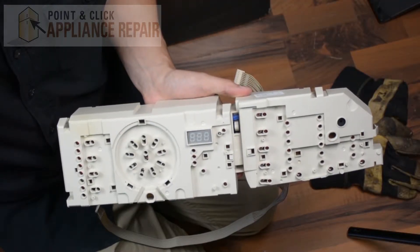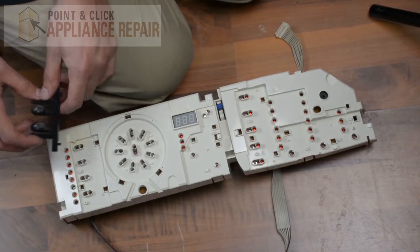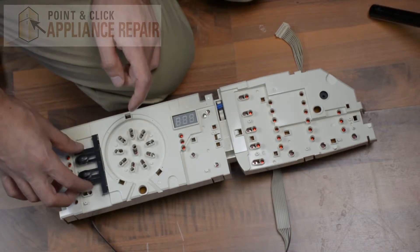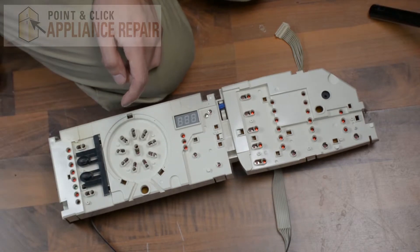Now you can grab your new OEM replacement user interface. If you don't have one already, you can find it on our online store. Now we'll line up the holes there with the locking tabs on our button sets and push those in and lock them in place.